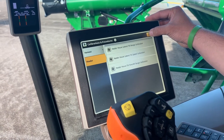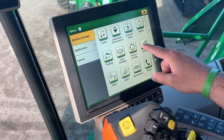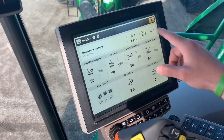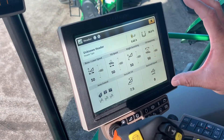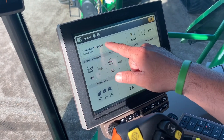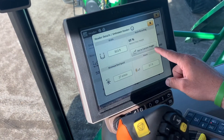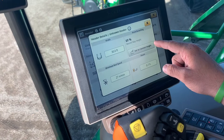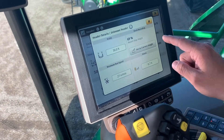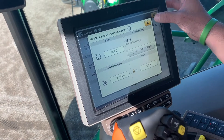We're going to exit out of this real quick, and what I want to show you now is inside the header settings. Right now we do not have a header hooked up, but if you wanted to adjust your track spacing, you would simply click on this header — here is where we can adjust the width, and here is where we set our height. This is where you would raise or lower manually, and then you would just set that record stop height to where it would activate for your recording.